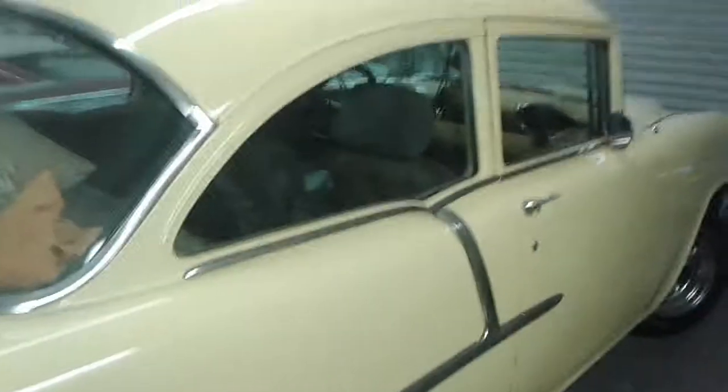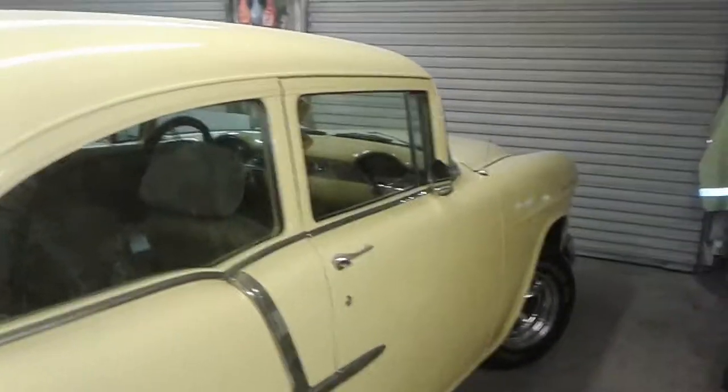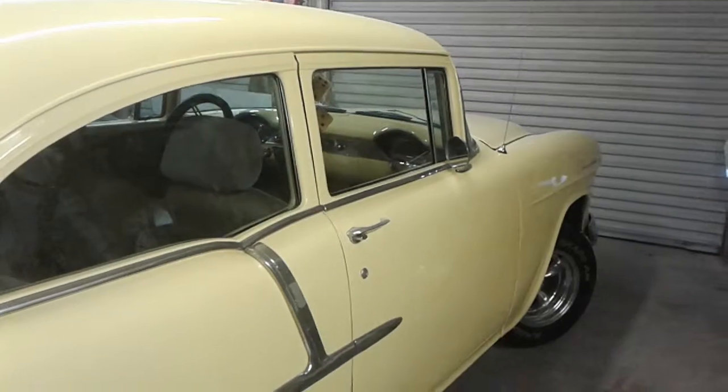Anyway, that's a nice little car. Got a 350 in it with EFI. Appreciate it, y'all have a good day.